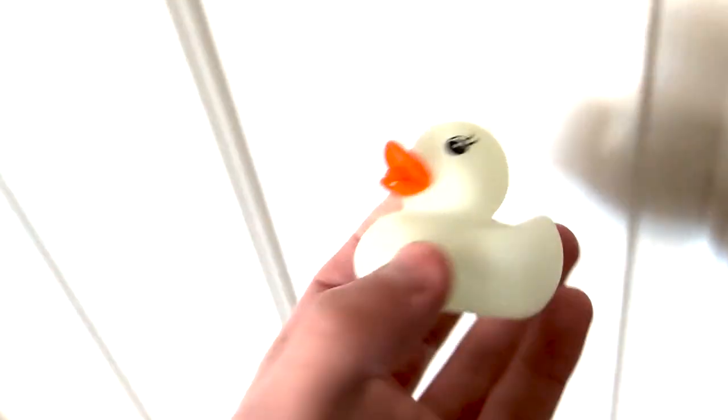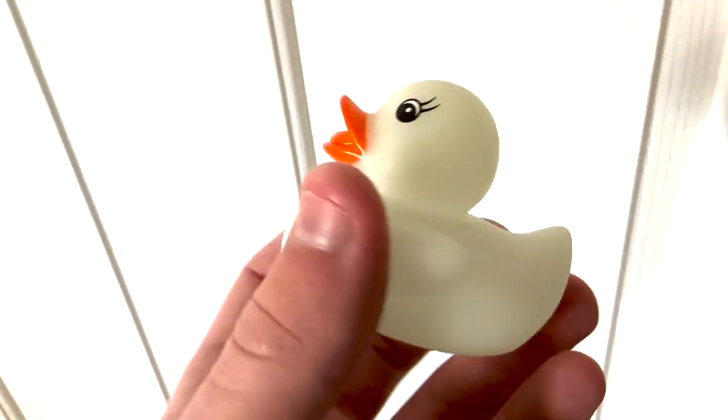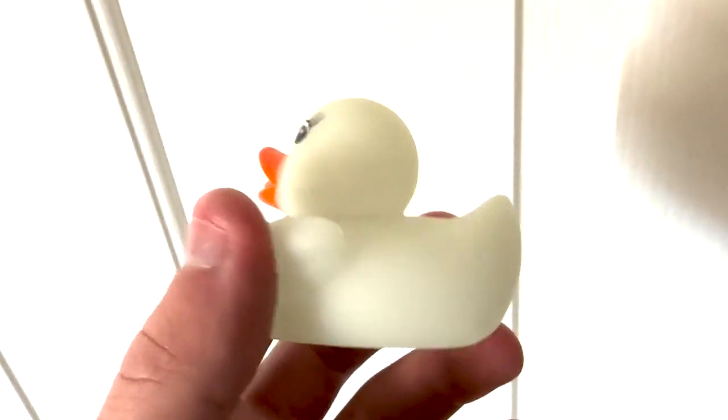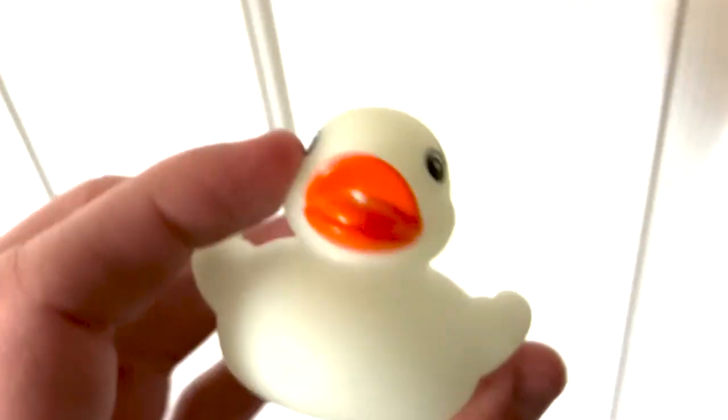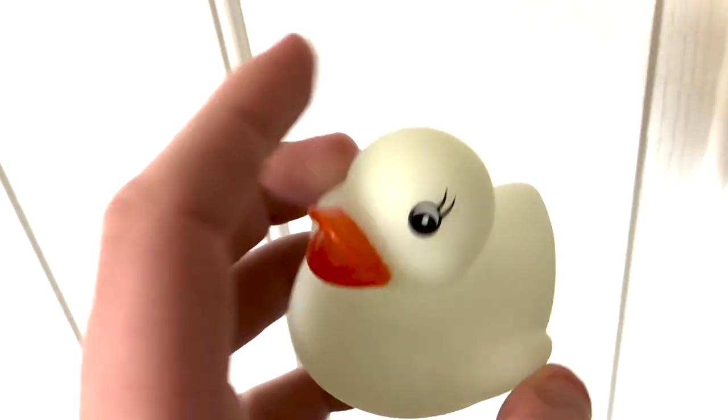This is a glow-in-the-dark rubber duck. Obviously it's light out right now so I can't really show you, but if you turned the lights off this thing would glow. It's very cool, and I have it at the front because when I turn my lights off to go to bed, this thing just glows in the dark.